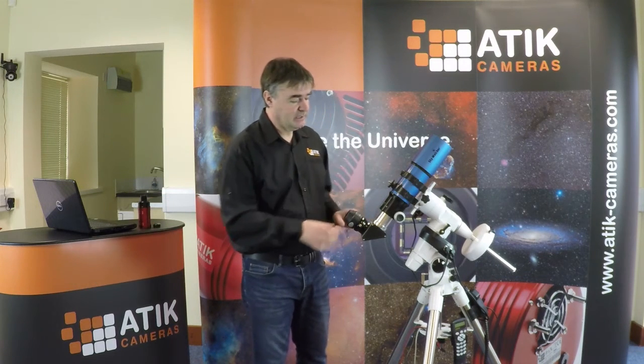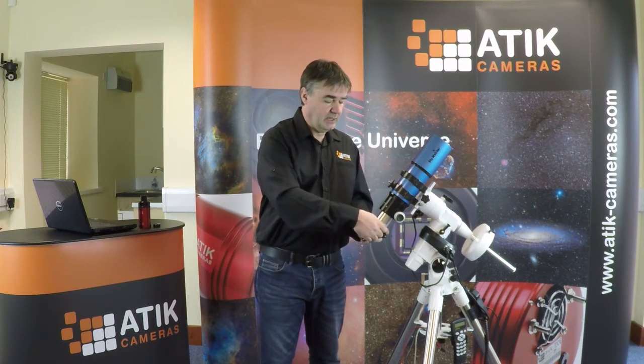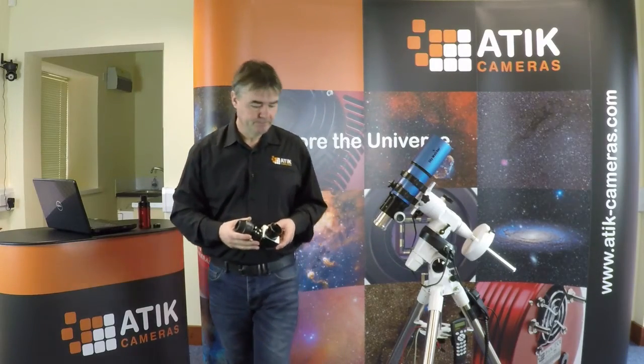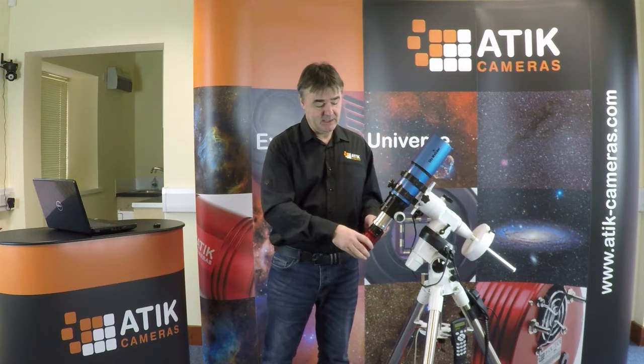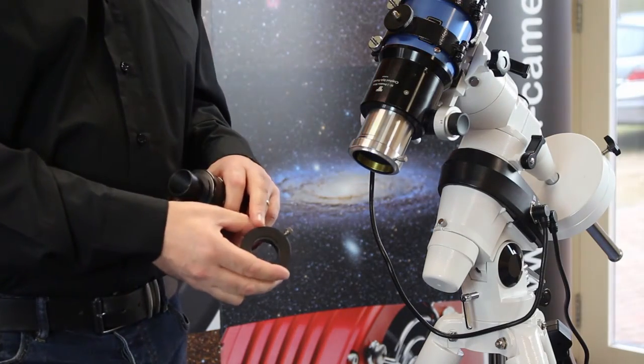Rather than just replace the eyepiece on its own, this telescope's got a star diagonal and we don't need that for imaging. So what I'm going to do is remove that additional optical element. Then we come to the next problem: we put this camera into this eyepiece focuser — we need some kind of adapter. The focuser in this case is two inch and we've got a one and a quarter inch draw tube, so what we need is a two inch to one and a quarter inch adapter.